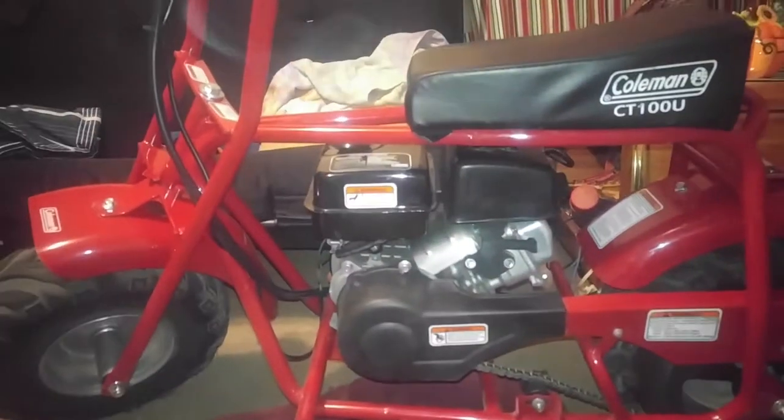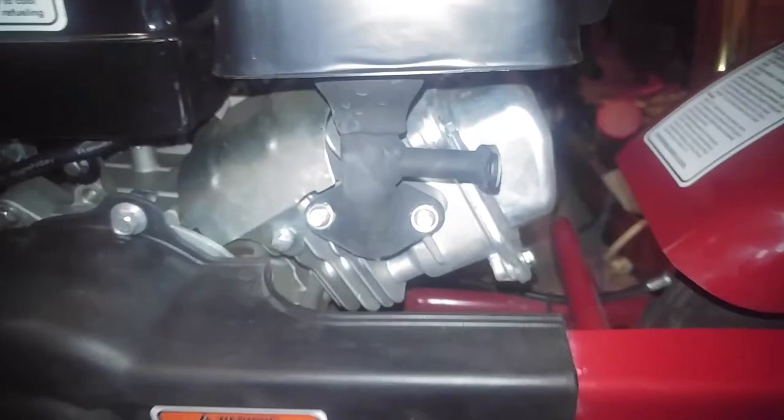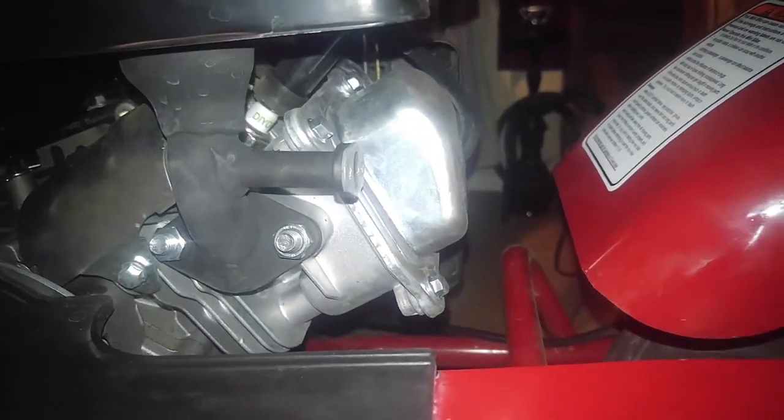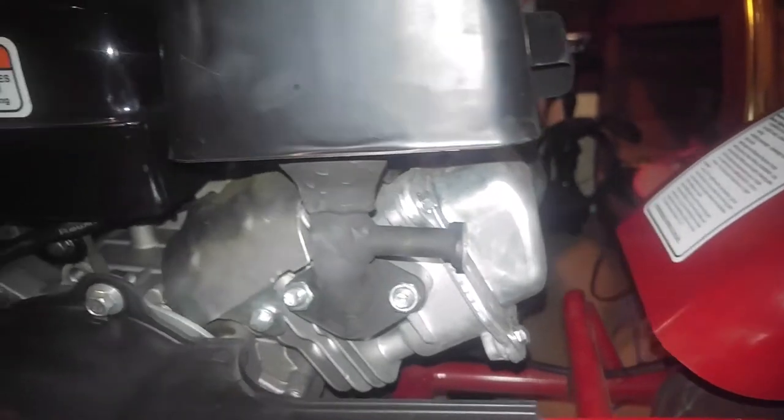Now even though the carburetor on this whole entire bike has not been modified, you just may have a modification by getting rid of all this stuff right here — it's a whole bunch of nonsense, all attached to the exhaust, which is a bypass of the exhaust itself. What kind of emissions bullshit are they trying to pass by us? We're not stupid.